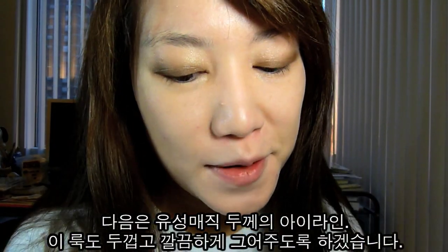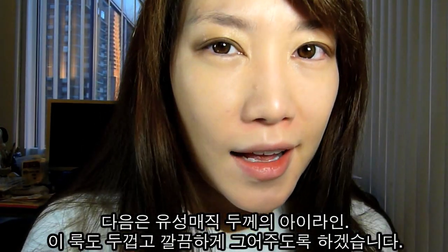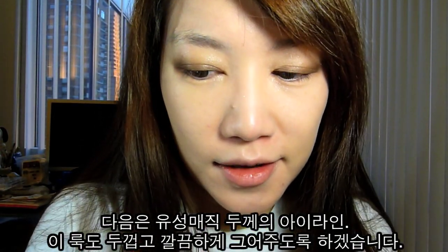Next is one of my favorite parts, which is drawing the eyeliner. I like to draw it thick, and I think this look actually requires a thick eyeliner.